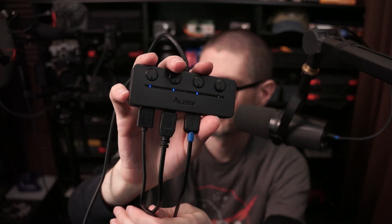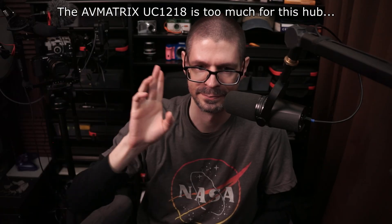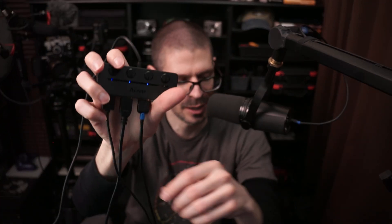I can press a button and use the microphone when I want, because I don't want to have the microphone or the top-down camera running 24/7. It claims 5 gigabits per second transfer speed. I don't know if that's across every port or what, but that doesn't appear to be enough for my video capture device at its current settings.